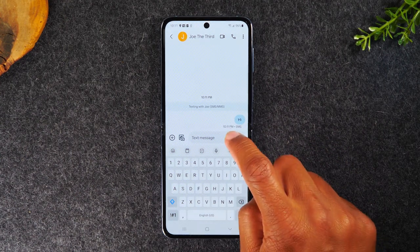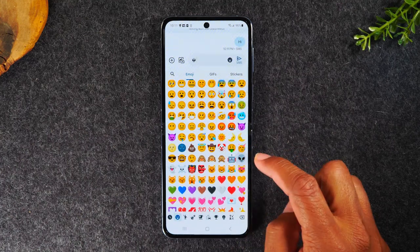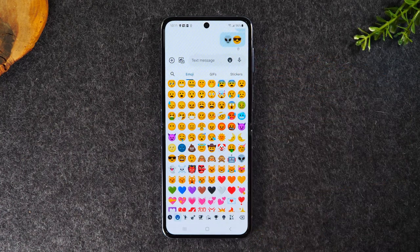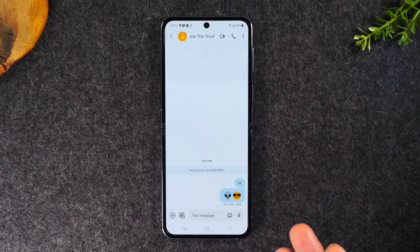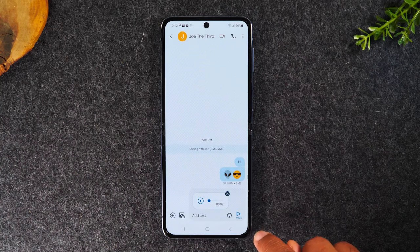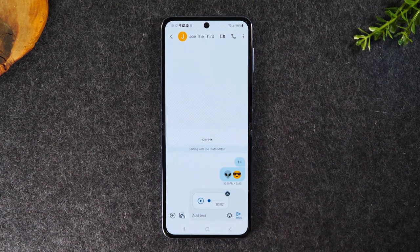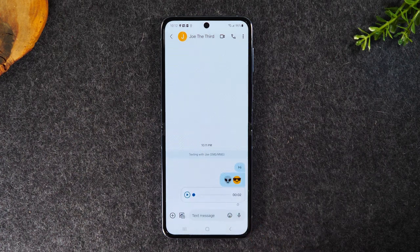If you'd like to add an emoji, tap on the icon to the right of the text box — this will bring up all your emojis and you can add something cool. Hit the send button and use the back button to close the keyboard. Now, if you hold down on the microphone, you can actually record a short voice message up to two minutes and then send it to the person. Keep your finger on that red button while you're talking, and as soon as you're done, pick up your finger — it will save that voice message and allow you to send it. You can tap on it to play it before you send it.